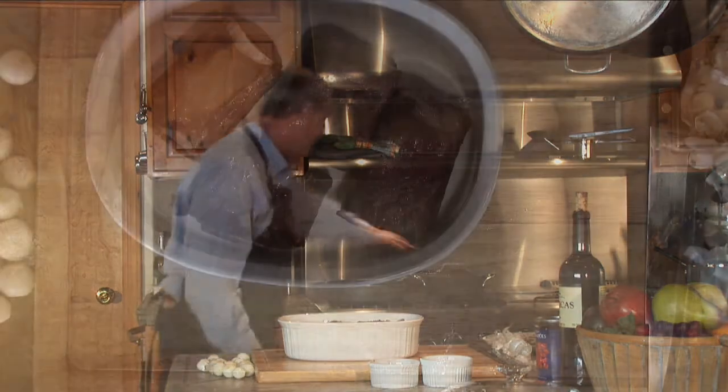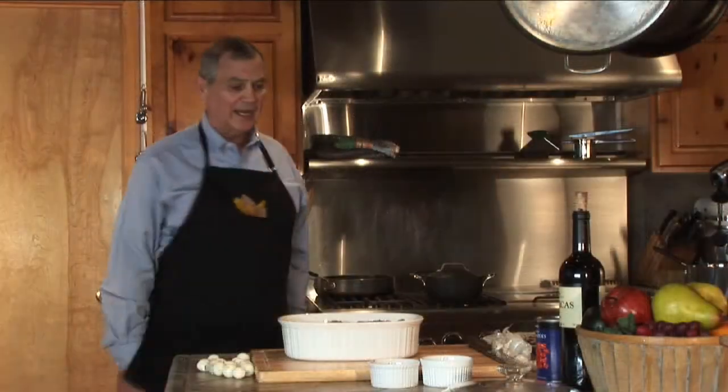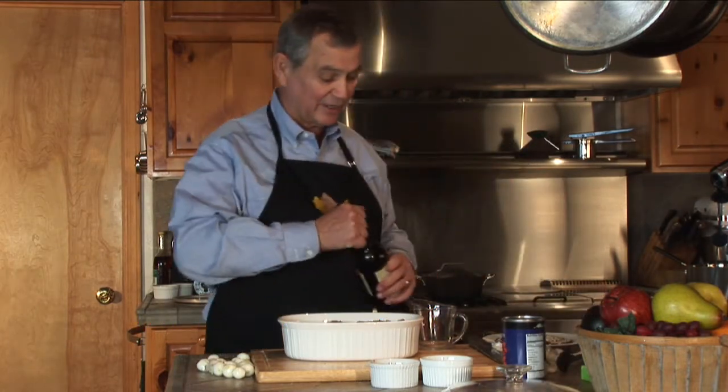I'm going to save this frying pan because we may just want to use it in a little while. One never knows when one might need to put some gravy together for this, or at least pick up what we're going to have here in the sauce.